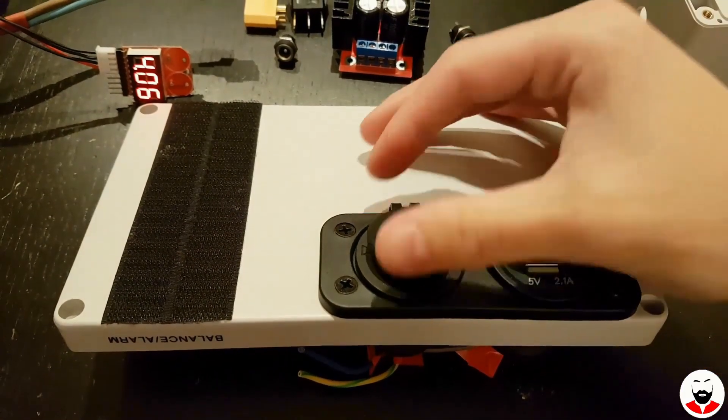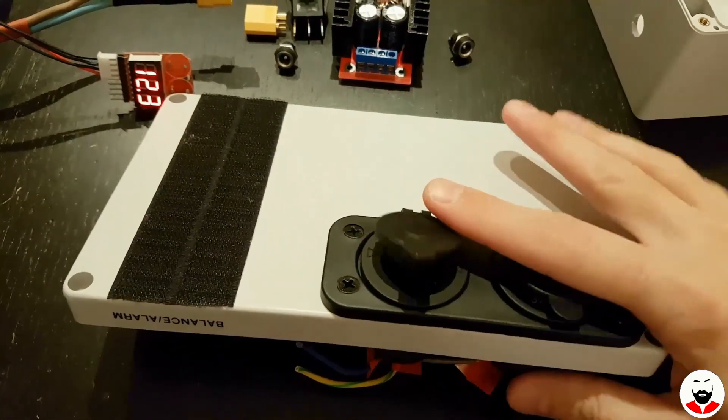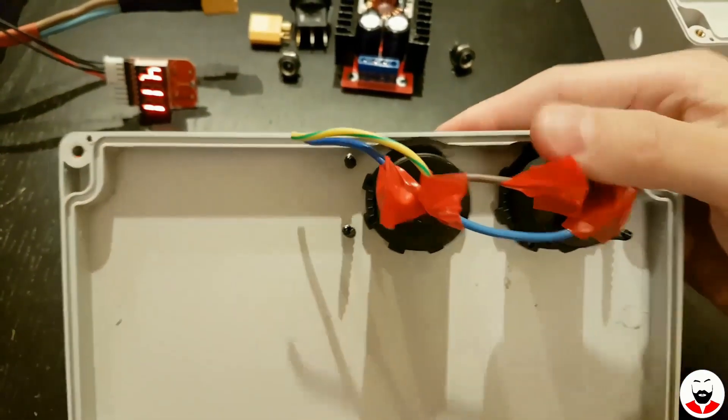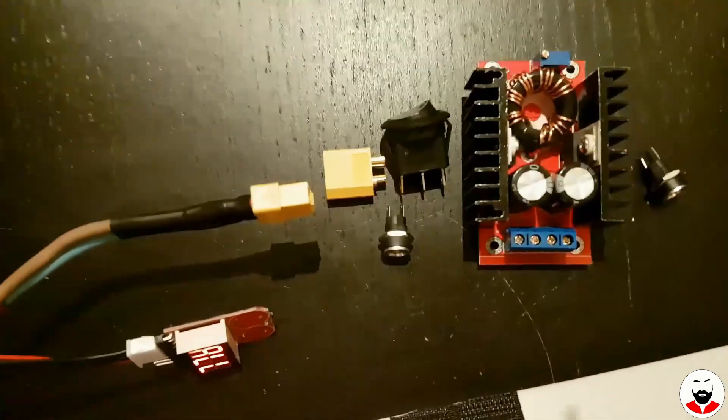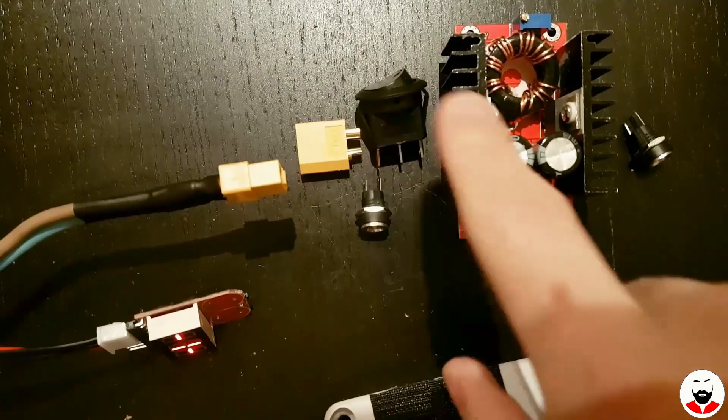I will also add this 12-volt lighter socket and two USB ports which I've already wired in parallel. They will be mounted after the switch but before the boost converter.